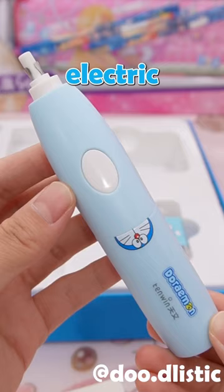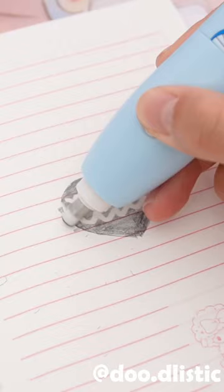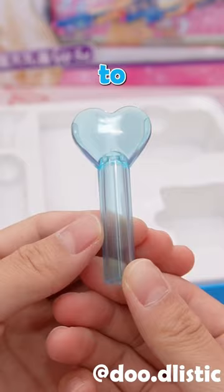There's also an electric eraser, similarly powered by batteries, making erasing a breeze with continuous pressing. It even comes with a box of replacement erasers. The pencil cap serves to safeguard your pencils.